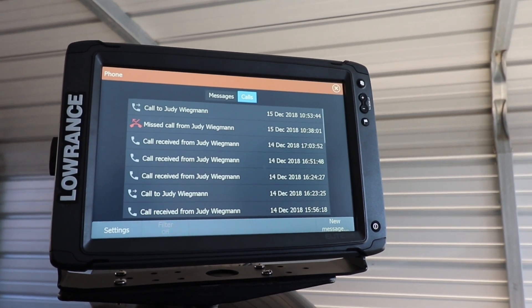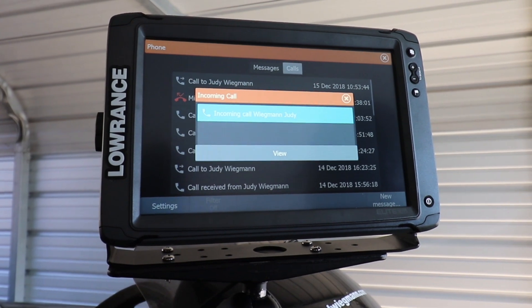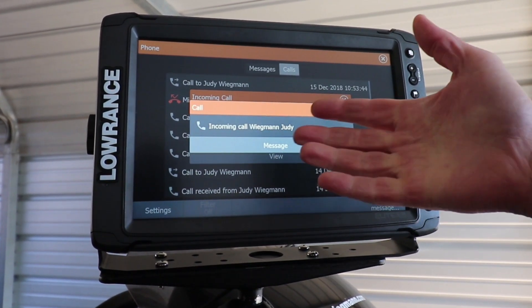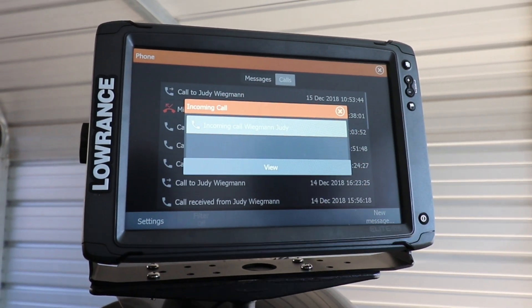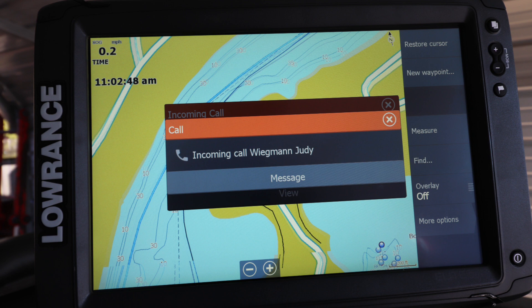If she calls you — there it is — you know that you're getting an incoming call. You can view that and see it's coming from her. Then you can answer it, but you have to answer it on your own phone. Once you get it, you have to do it that way.